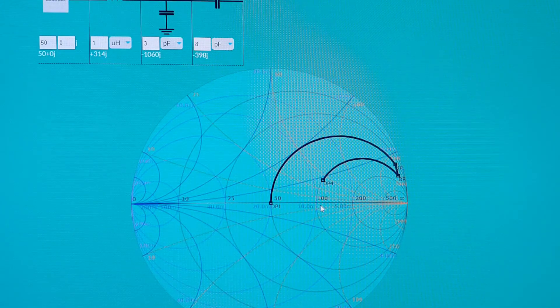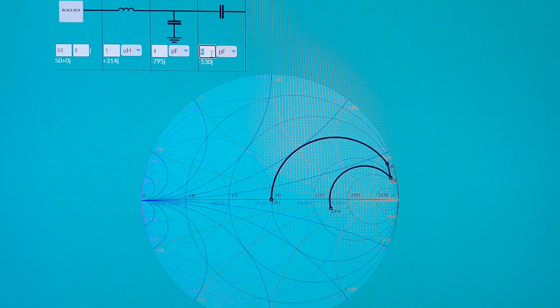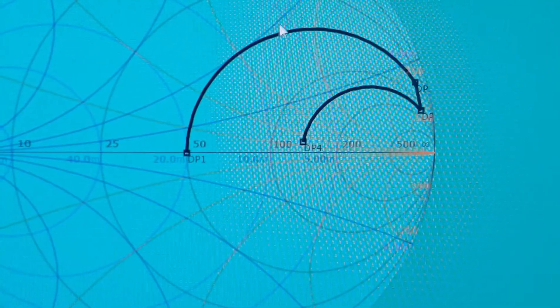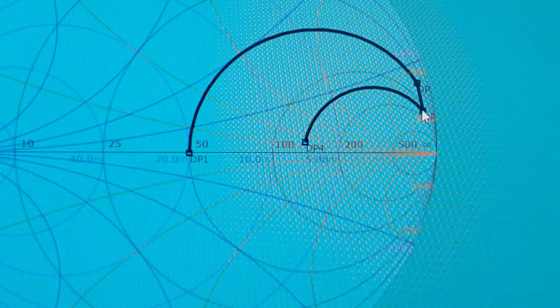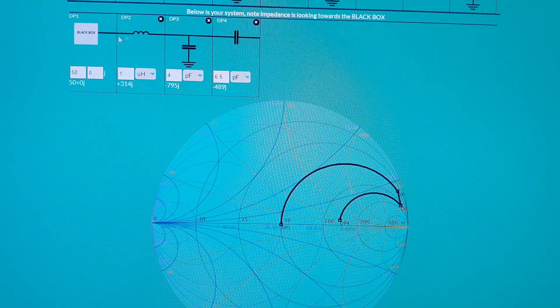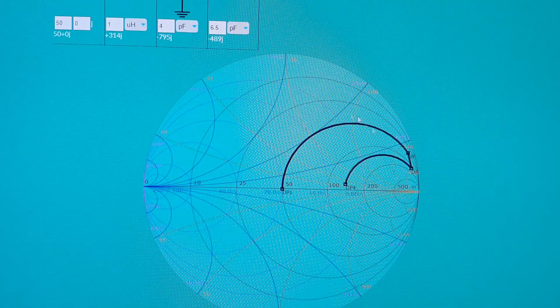Increasing the capacitance to about 6 to 6.5 picofarads, we get close to 150 ohm. So the design path on the Smith chart is: start at 50 ohm generator, add series inductance moving downward, use a shunt capacitor to move further, then use series capacitance to return back to the 150 ohm impedance. This hybrid approach — calculating inductance first, then finishing on the Smith chart — makes it easier to see what's happening in the design.